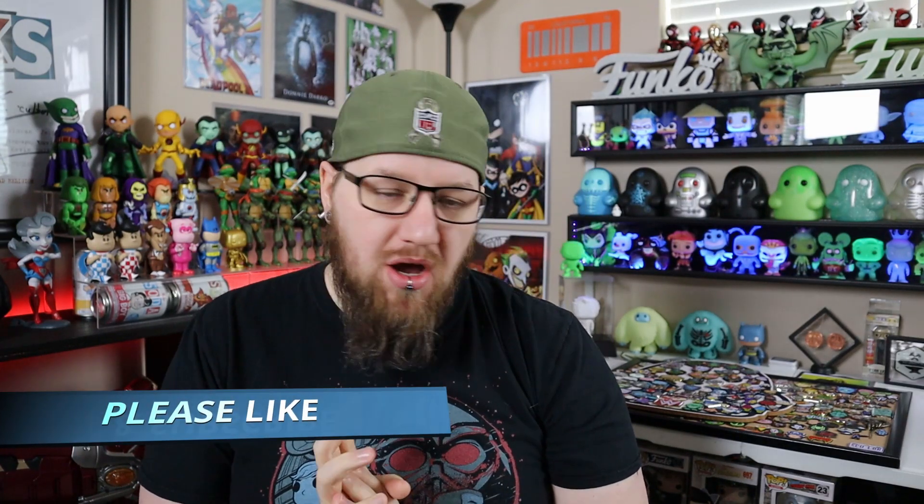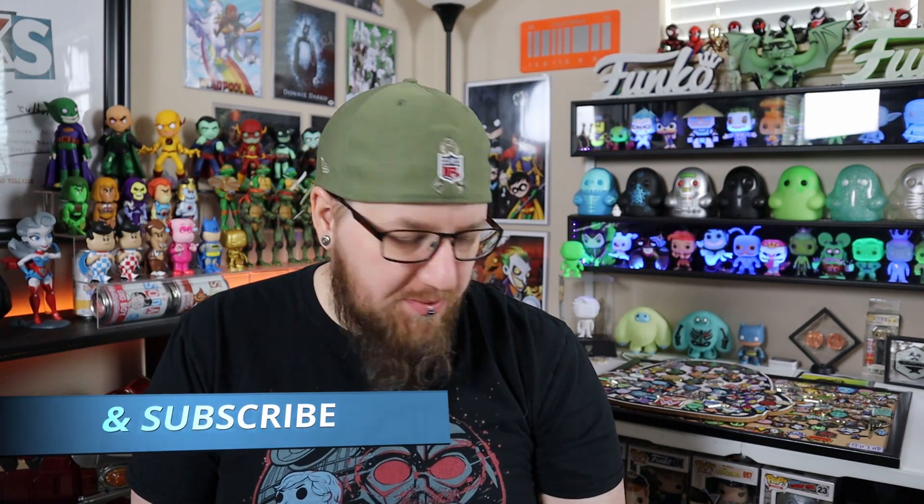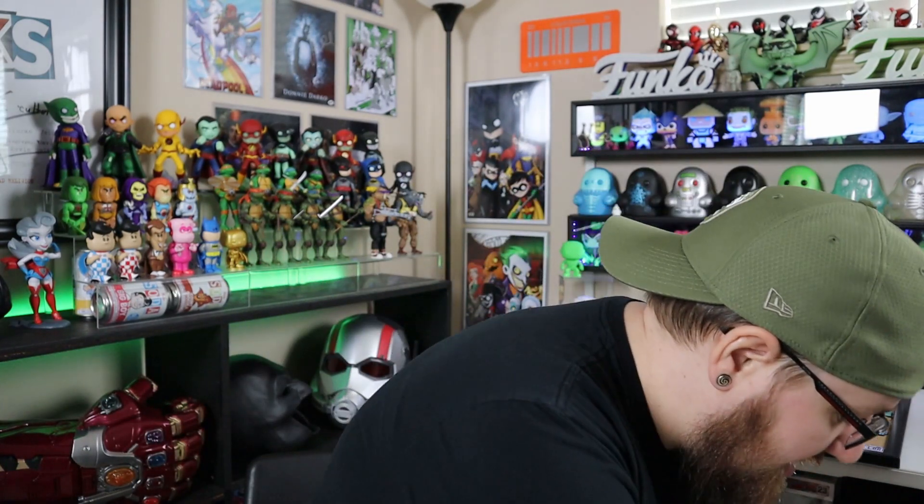Welcome, all my fellow nerds and geeks. I've got a little bit of TargetCon stuff and some other random HQ pickups. I actually ordered my TargetCon stuff online because I was working. I ordered it on Friday, first thing when it went live, and I had it Saturday morning. It was super fast and packed really well — everything was in bubble wrap and secured.